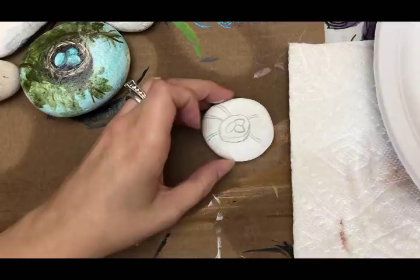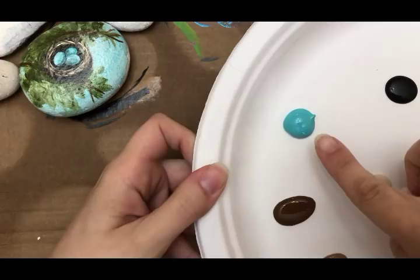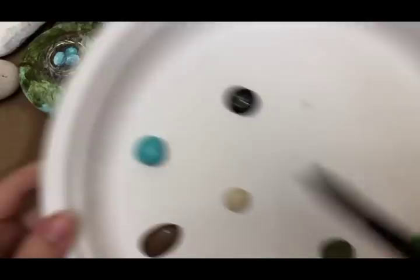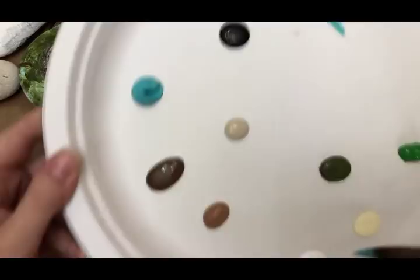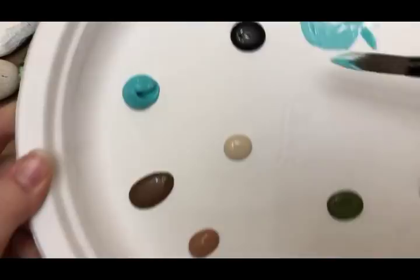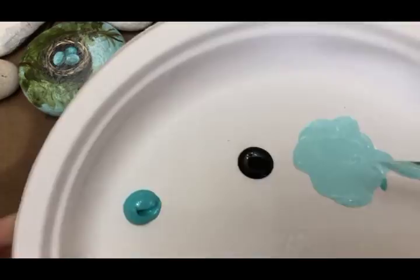For the background, grab your mop brush, get it wet, and take the Atlantis color. You want your brush to be pretty wet. Pull a chunk of Atlantis to the side, then get a little bit of white and add it in — you want a pale blue. Since the robin's eggs are going to be a bright blue, you want the background to be pretty light using the same blue.